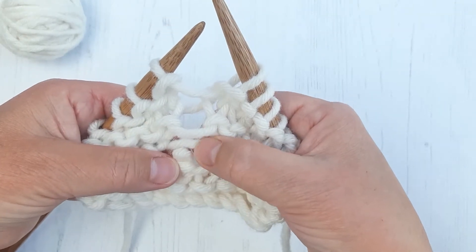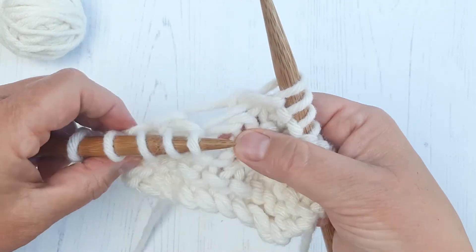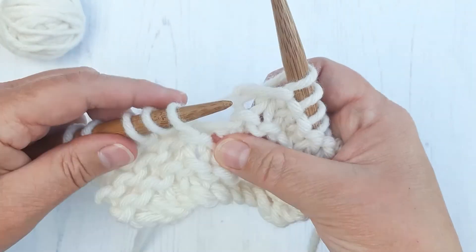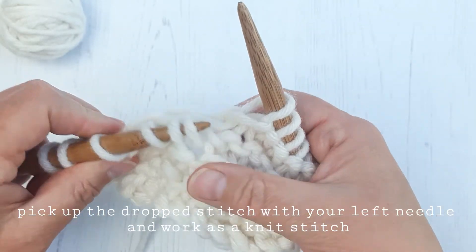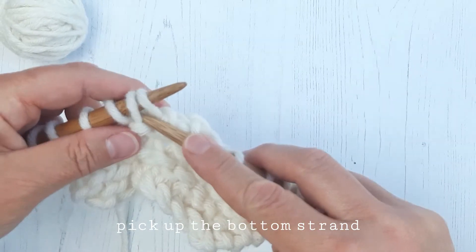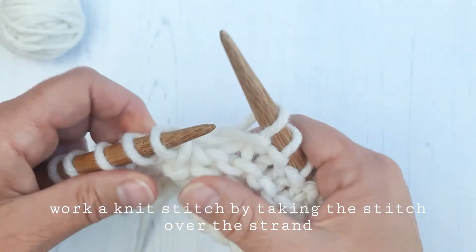So we need to knit this strand — knit this stitch with this strand as a knit stitch — because we need it to be flat in between each of the bumps. So you take the stitch and put it on your left needle, pick up that bottom strand, the row that's come undone, and put the stitch over the top of the strand. And that's your knit stitch made.